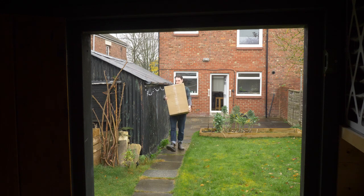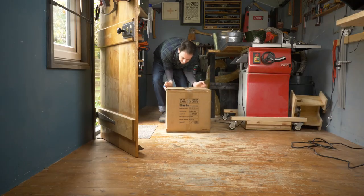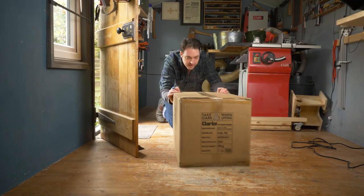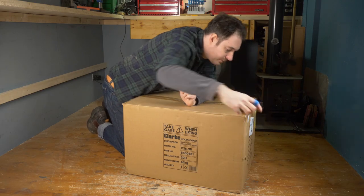Hello, I'm Matt and welcome to Badger Workshop. Machine Mart contacted me and asked if I'd like to try one of their Clark machines. I said yes and went for the CS69D disc and belt sander.